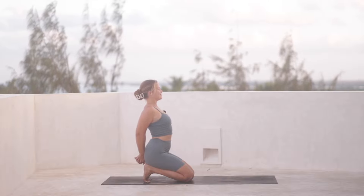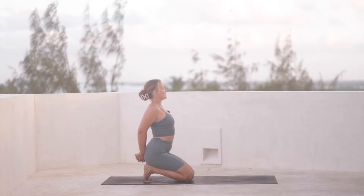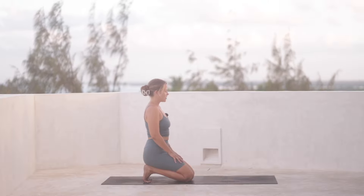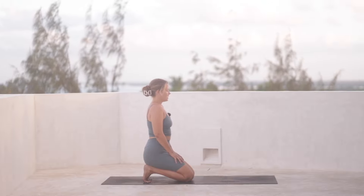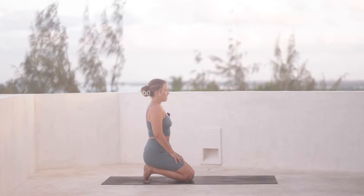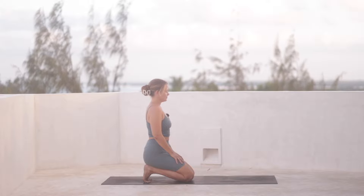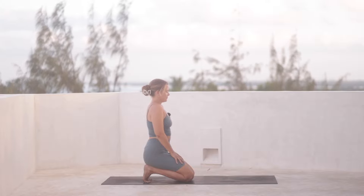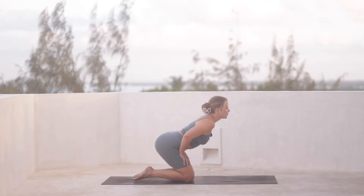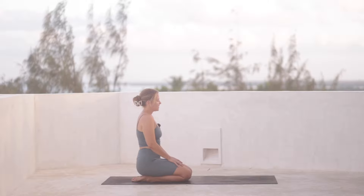Take an inhale. And then an exhale, release the hands. You can bring them onto your lap and take one more full breath here as we calm down our practice pretty quickly. And then you can untuck the toes, bring the tops of the feet back onto the mat. Hands can stay where they are on the lap, and we drop into stillness.